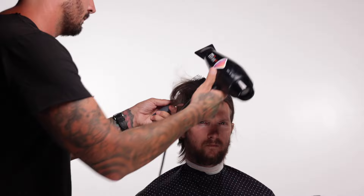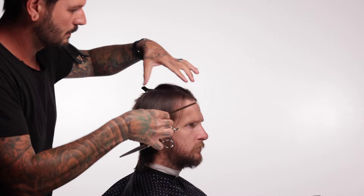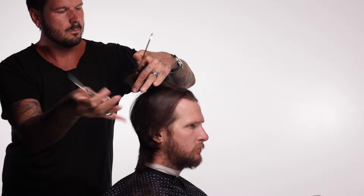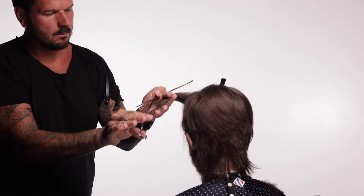Now that everything is blow dried and I can see those imperfections, I can see where I want to texturize and remove some weight. What I'm doing here is going to be different for every head depending on the hair's texture — near the bottom everything lays really nicely but near the top it sits kind of heavy. So I'm taking sections through the top and point cutting in the direction I want the hair to lay to soften and break things up. Back here where I want the hair to bend down I'm texturizing with a downward point cut, and on this side where I want the hair to flow back I'm point cutting toward the back. Once I'm done point cutting and slide cutting throughout to de-bulk, I go back to the little mullet and do a little more slide cutting to de-bulk that as well.